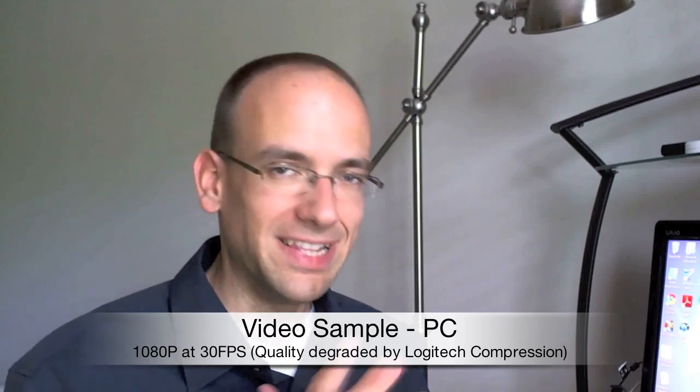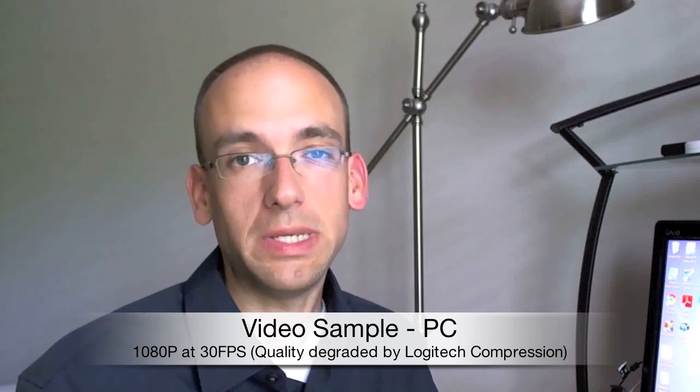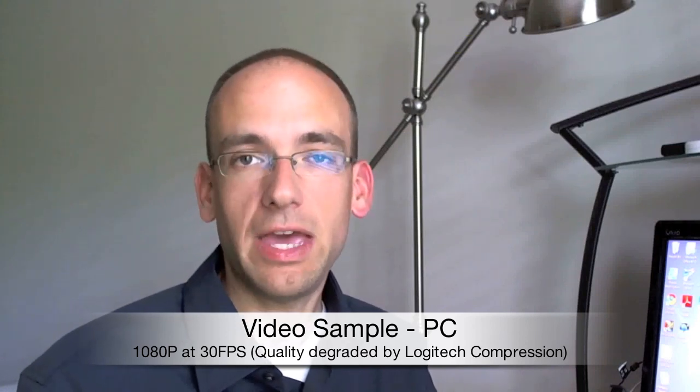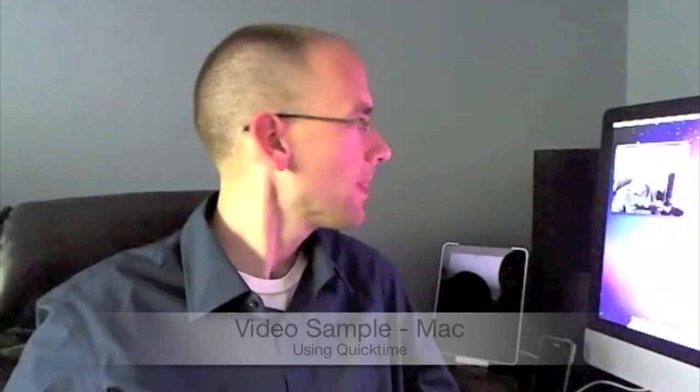Now I'm recording a video sample using the Logitech software that comes with the camera on my Sony VAIO, which is my only Windows PC. I can also record on a Mac using QuickTime, and I'll give you an example of that using the onboard stereo audio. Here's an example using the Logitech C910 on a Mac with QuickTime. Unfortunately, because Logitech doesn't have software for Mac, I can't take full advantage of the C910's features — I can't set it to record in widescreen or higher resolutions like 1080p, and I lose control over manual focusing.